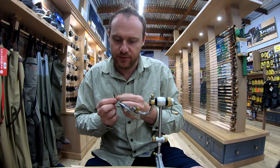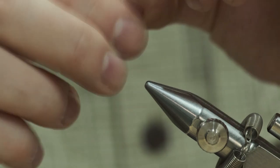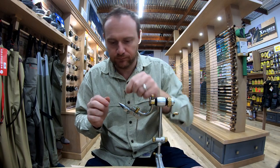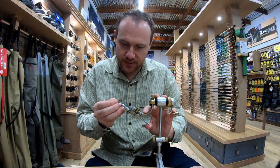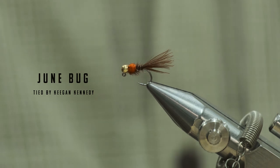Pop it out of the vise and then pinch off the back. You've got your tight bow tails — not too small. There you have the June Bug, which is essentially a PTN jig bugger. Cool guys, hope you enjoy — happy fishing, tight lines!